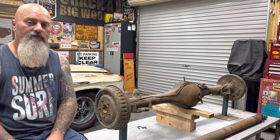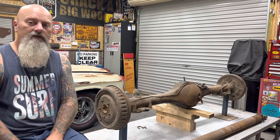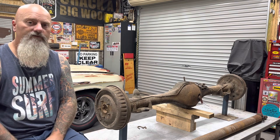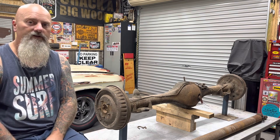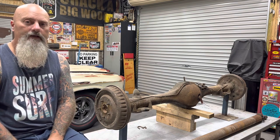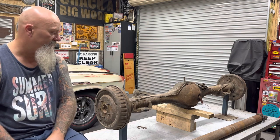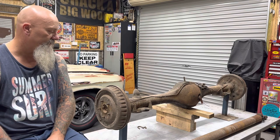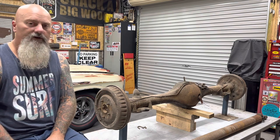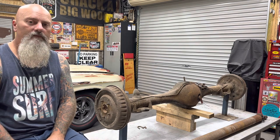I have a 9-inch diff in the shed here that is a standard width one that was going to go in it, but I've decided to keep it all Holden — the 327, the Bower Glide, and the Banjo diff V8s.